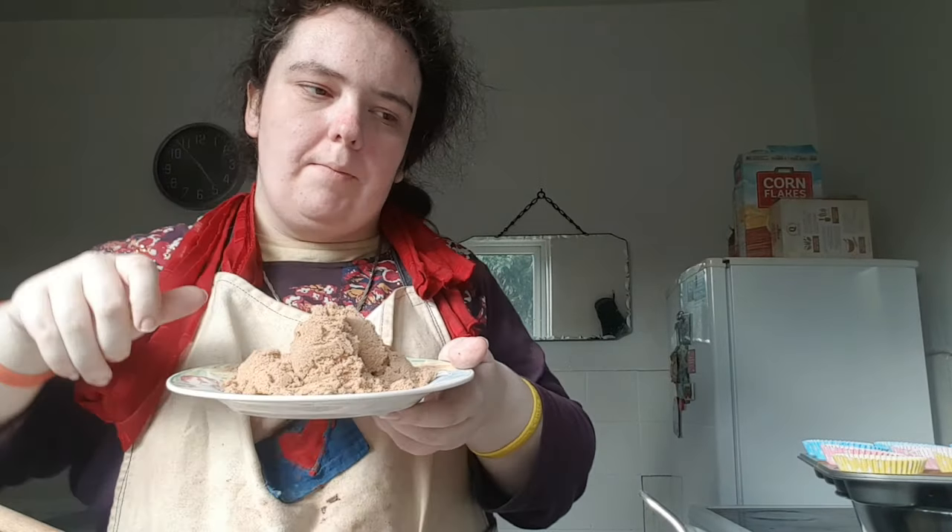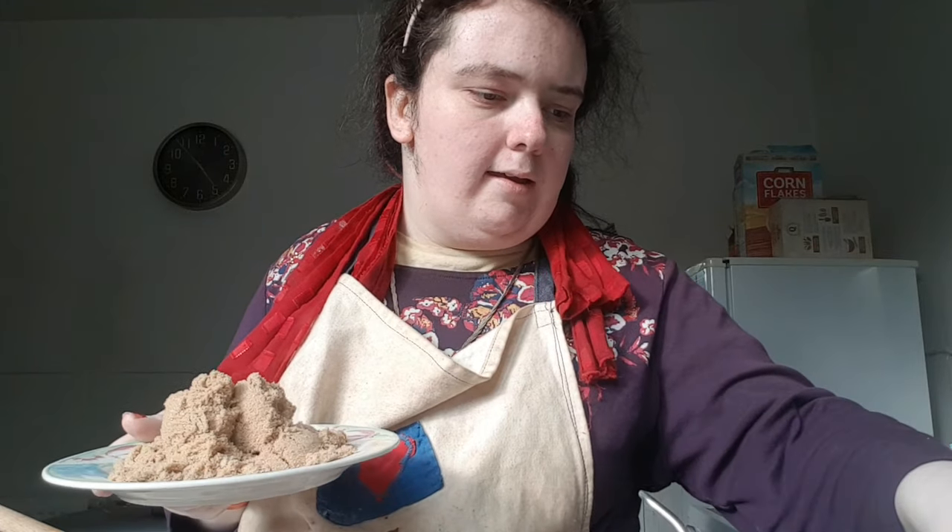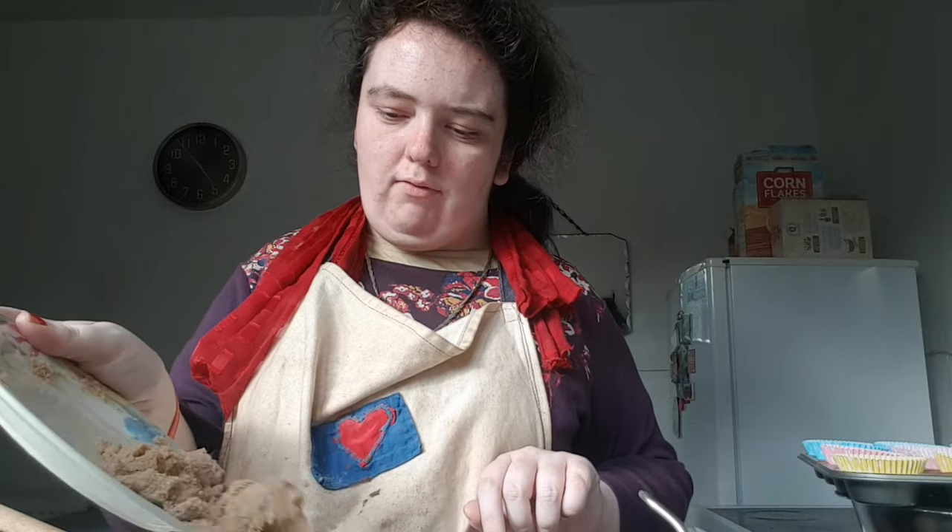Mix it all together. What I'm going to put in as well is the brown sugar, which is 165 grams.